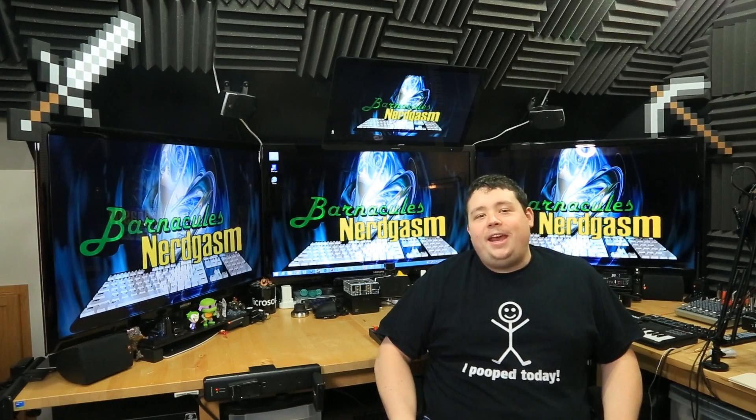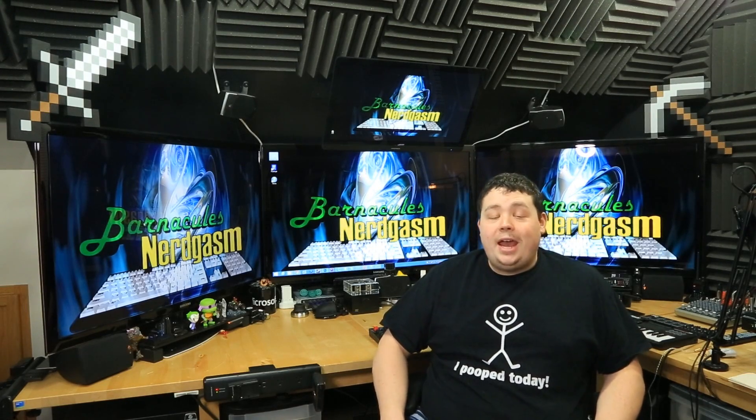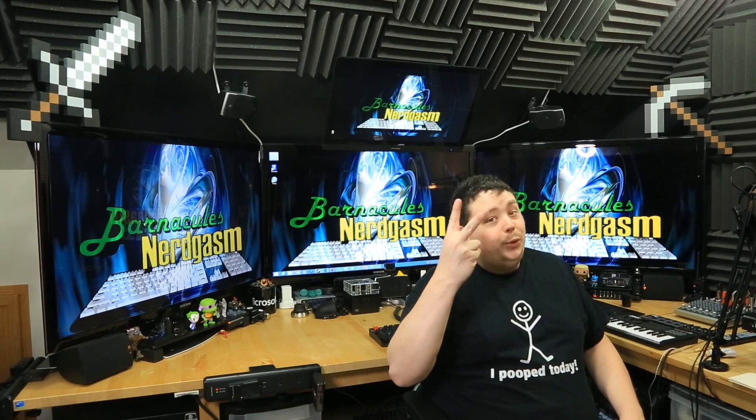Hey, what's up, Nerdgasm fans? Jerry here, also known as Barnacles, and today I'm going to show you why everybody should have two 3D printers.